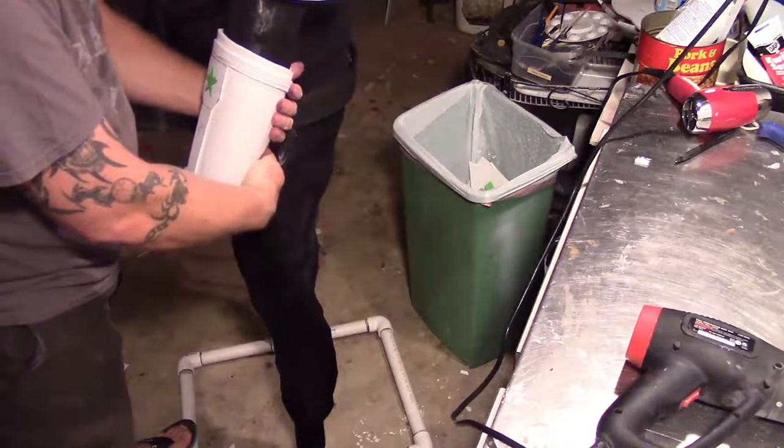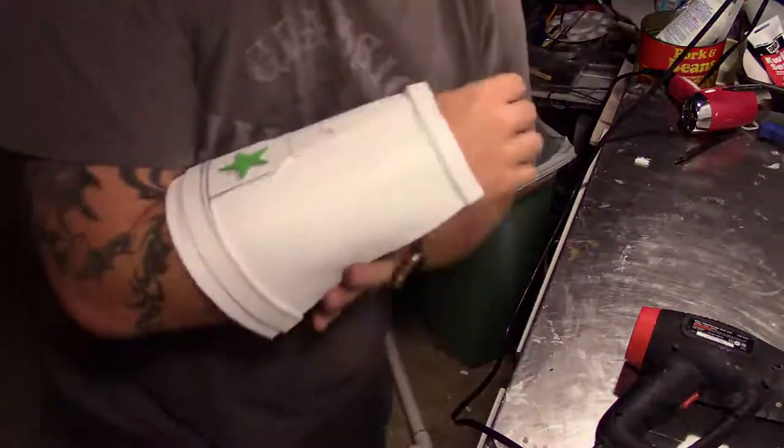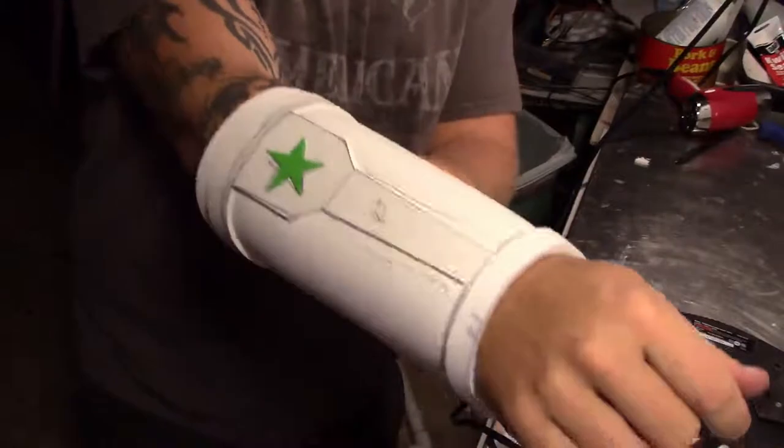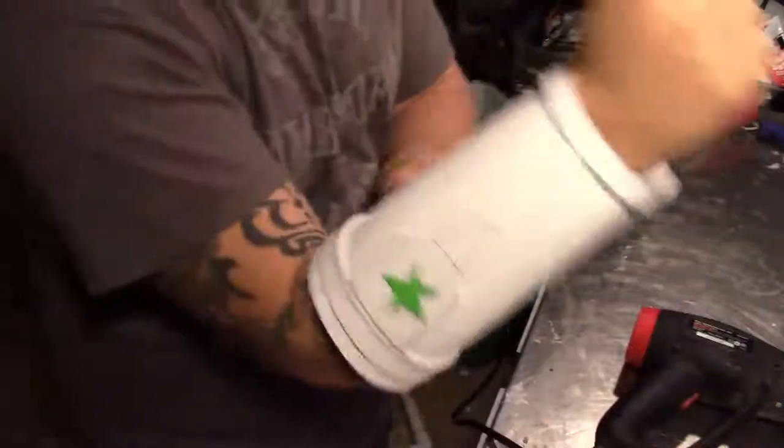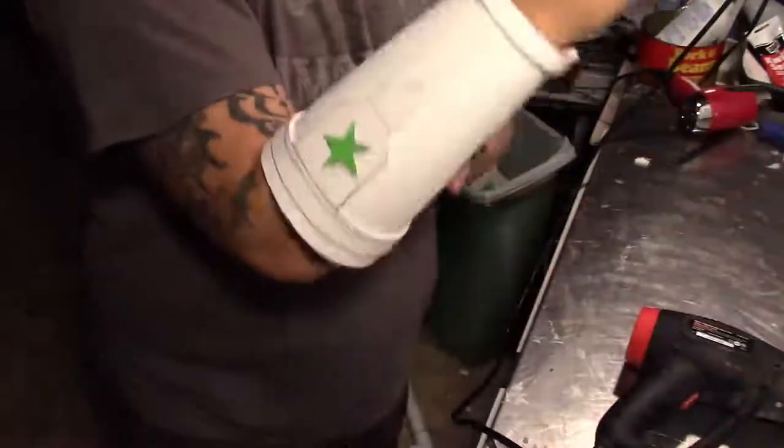If you're going to use hot glue, make sure everything is shaped prior to gluing it together. Now that everything is shaped, I'm going to do a test fit. It's important to make sure it's not going to pinch in your elbow and things like that, so always do a test fit before you move on.